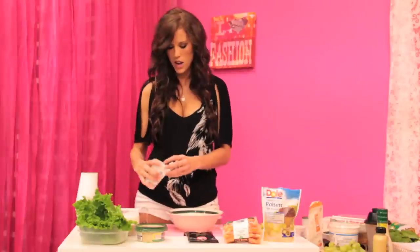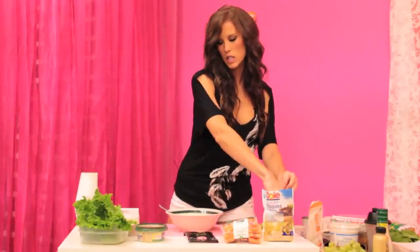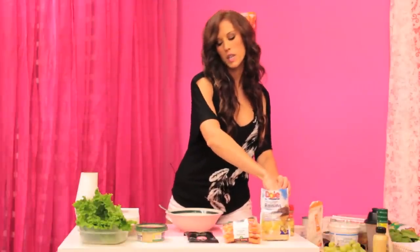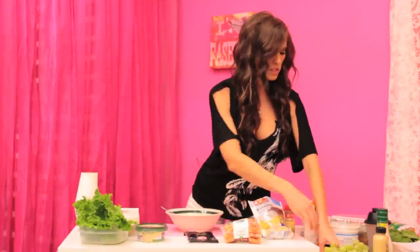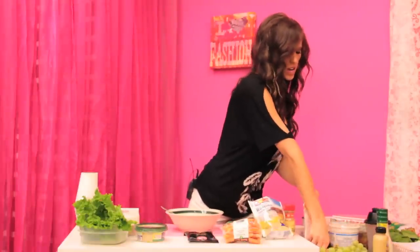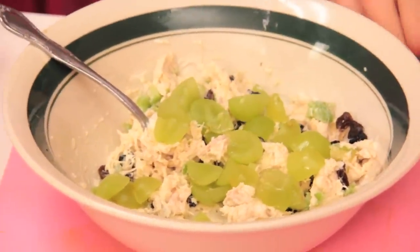Now I'm adding one celery stick — maybe a little bit less because I'm not a huge fan of celery. Then a little bit of raisins; I like raisins so I'll do two little pinches. Then I've got some grapes — I'm going to cut these up because they're pretty big, just a small handful.